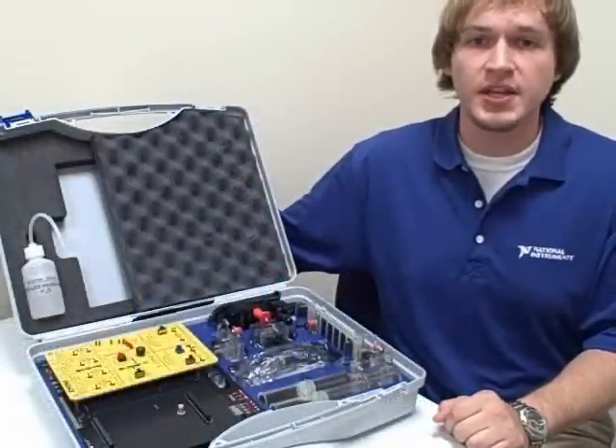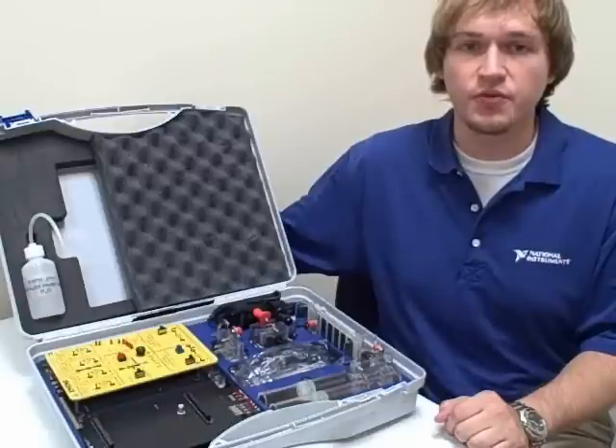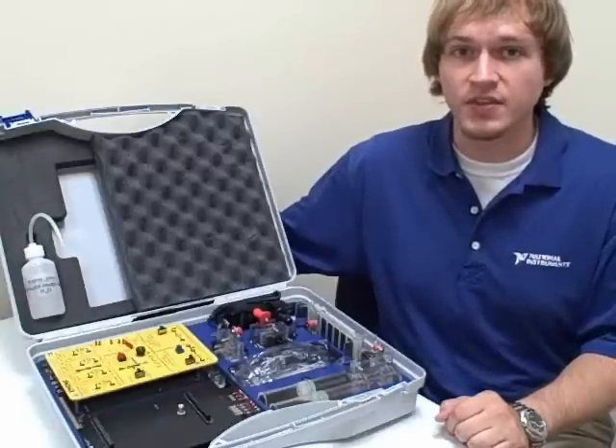Here are all the parts included in the Emona Helix kit. They are all organized in a case for easy transport to and from the lab. Now let's take a look at each part individually.